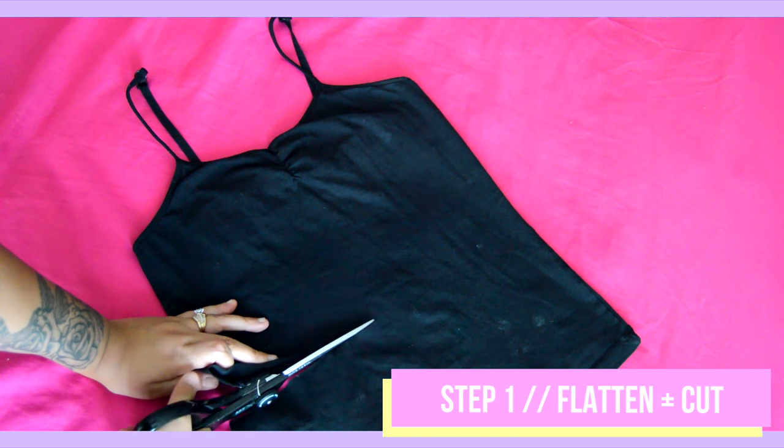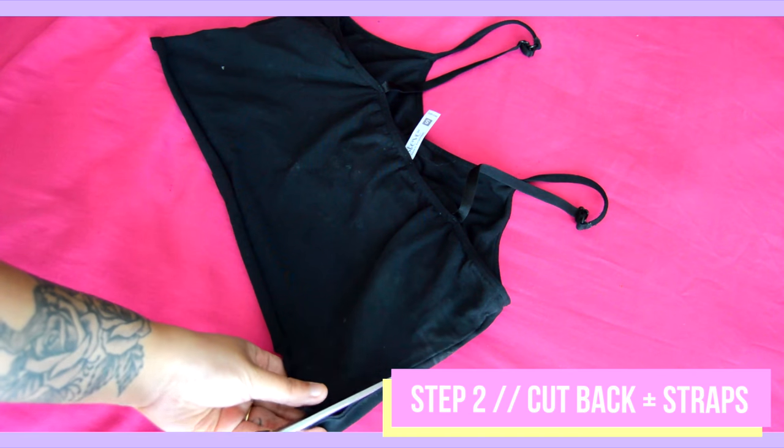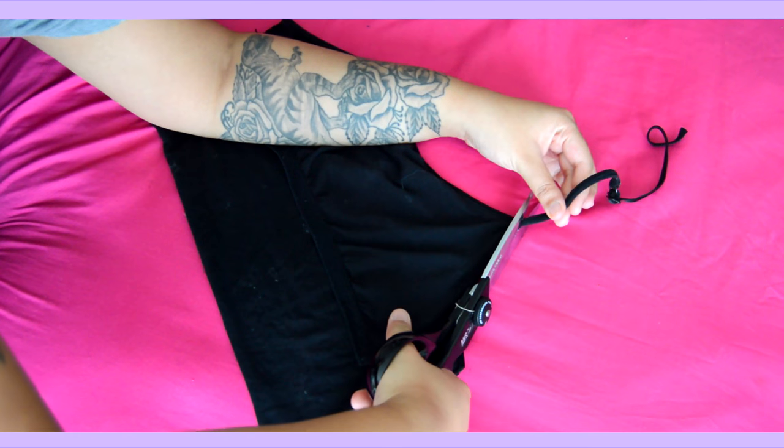First, flatten and align the seams of your cami so all your cuts are completely even. Then cut your cami at your desired bralette length as well as the straps, and remove the back piece at the side seams.